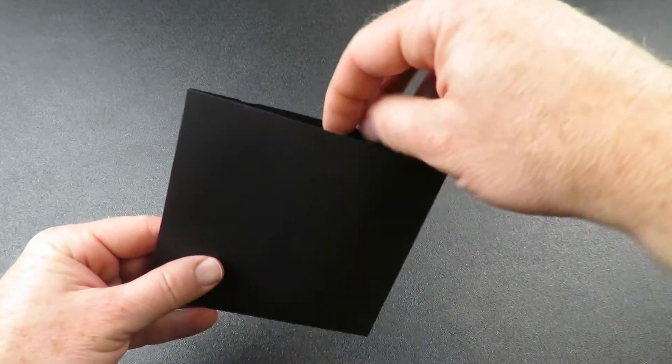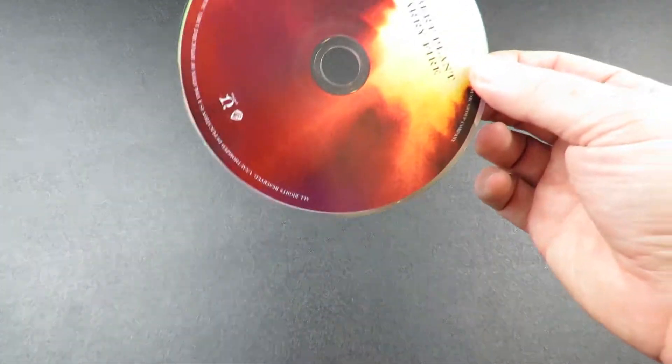The CD comes in its own plain black sleeve. Here's a look at the CD itself.